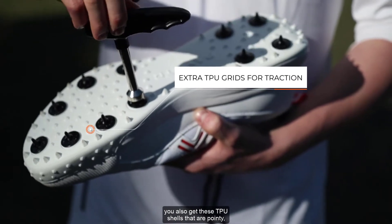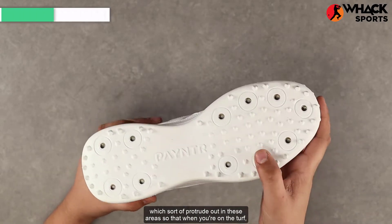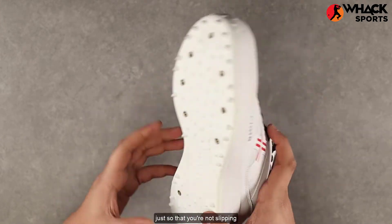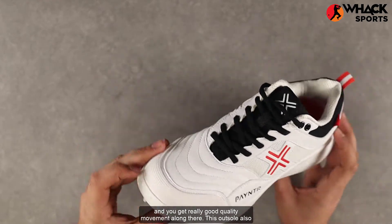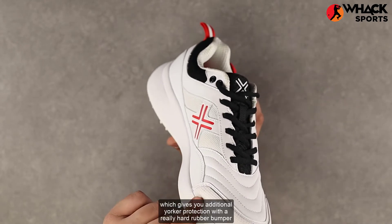In addition to the metal spikes, you also get TPU shells that are pointy and protrude out in these areas, so that when you're on the turf the metal spikes and TPU shells together give you additional traction, ensuring you're not splitting and you get really good quality movement.